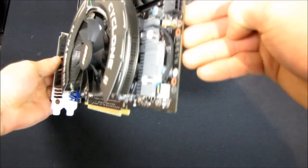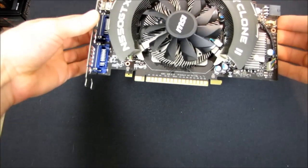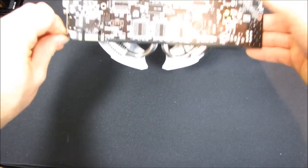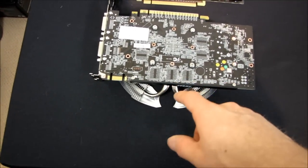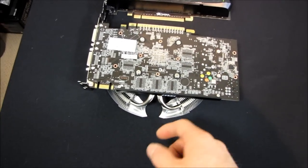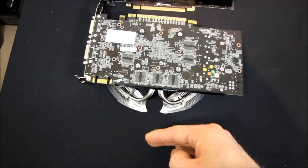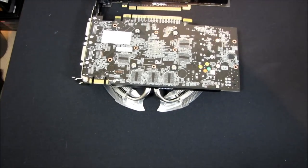They both have the same power connectors, they both have the same DVI Mini HDMI mix, they both use PCI Express 16, and they both have an SLI connector. But there are a couple of things that are different. First of all, the MSI card has a cooler that protrudes over the top of the card's PCB. So if you have a side fan on your case, you want to make sure you're going to have enough clearance where this blade heatsink extends to, in order for the card to be installed without any clearance issues.